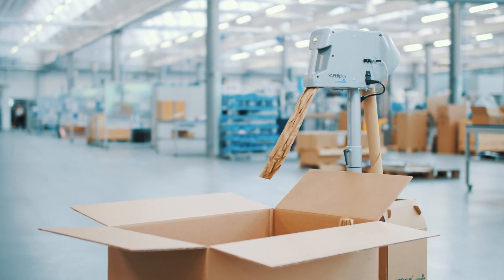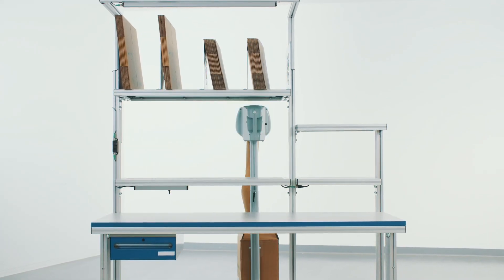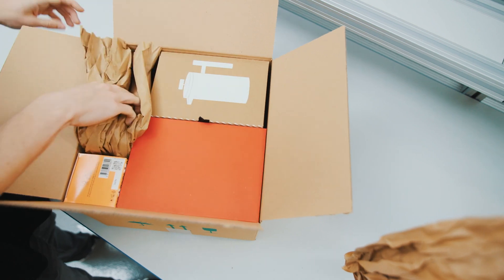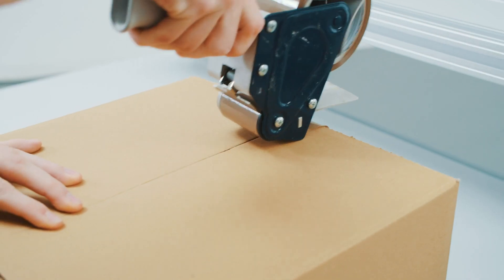Due to its compact size, Paper Plus Shooter 3 can be integrated easily into any existing packing environment. The simple-to-use machine offers convenient production of paper cushions at high speed directly at the packing station, increasing productivity and facilitating high-throughput.